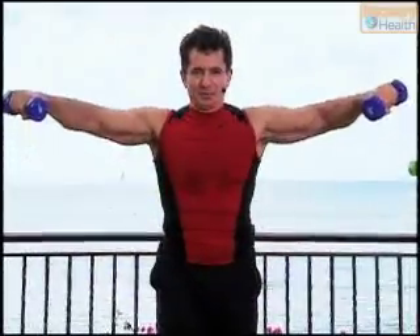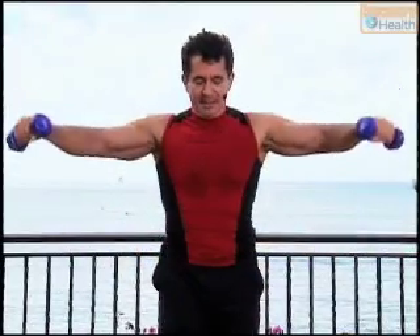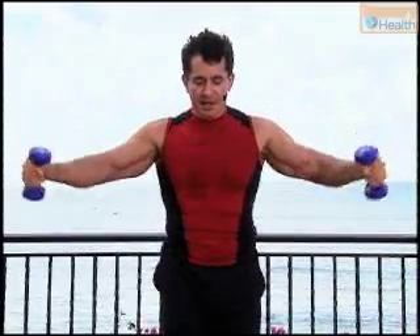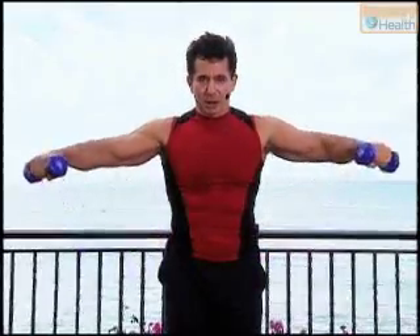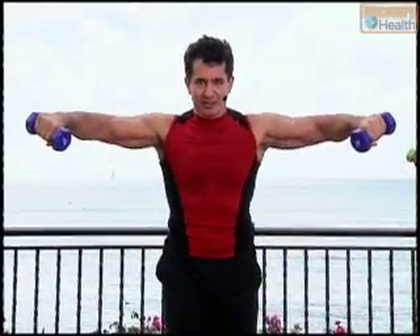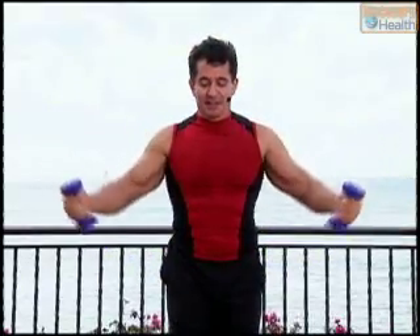Lateral raises — up on two and down. Watch the turn of the weight. As the weight goes away from me, I'm giving it a slight turn downwards, like I'm taking a bottle and pouring its content into a glass. Lift and squeeze. Watch my shoulders — I'm not lifting them up, I'm keeping the shoulders pressed down. Then I reach out. Down.